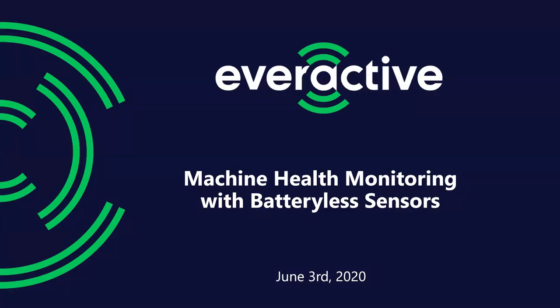Welcome everybody, thanks for joining us today. The subject of today's webinar is Machine Health Monitoring Battery-less Sensors, premiering a new product today. We're going to take a little time to go through that and kind of go through our company as well. Exciting day for us here to formally introduce this to you all. Thanks for making the time to be here with us.